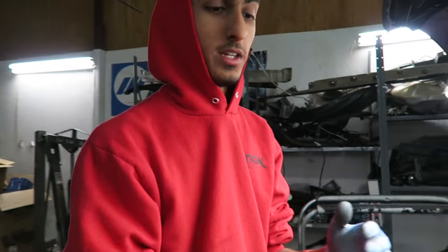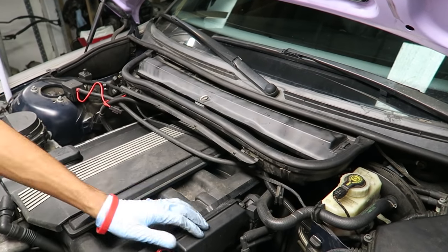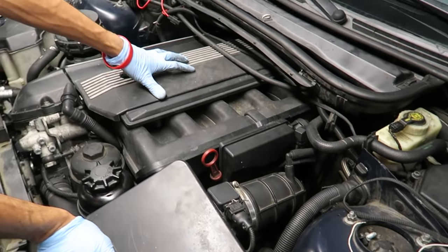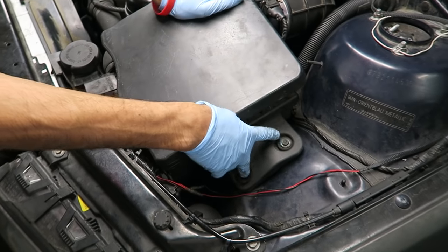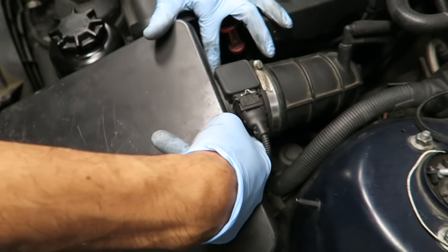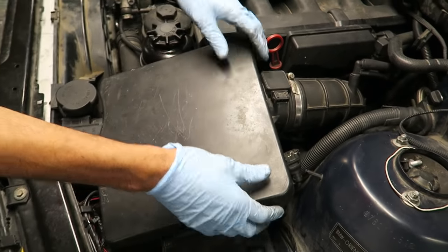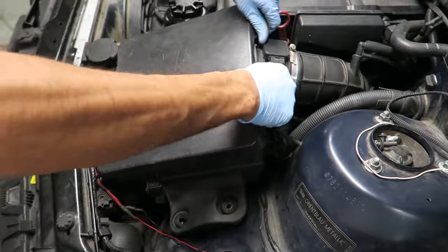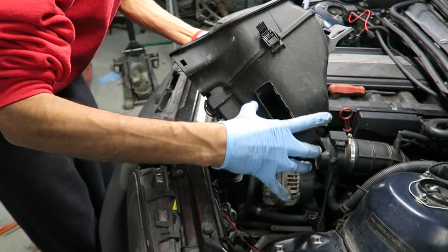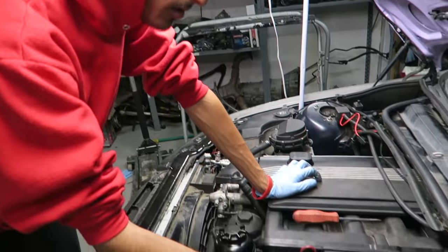First, remove the intake box, then remove the microfilter assembly — the cabin filter — then remove the boots and all the covers. After that, we'll start removing the fuel rail bolts and connected harnesses. For the intake box, just remove the two T10s and the two clips holding the mass airflow sensor, unhook the MAF connector, and lift it out. Yours might have a duct or vent, so you may need to wiggle it past the radiator support.